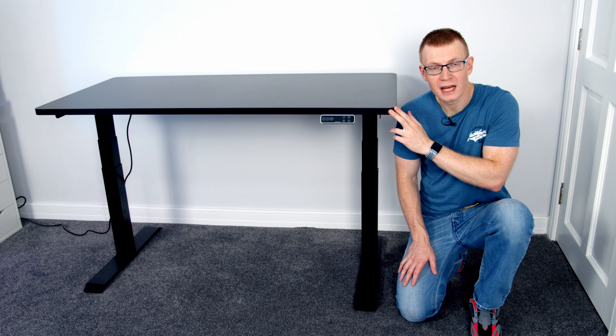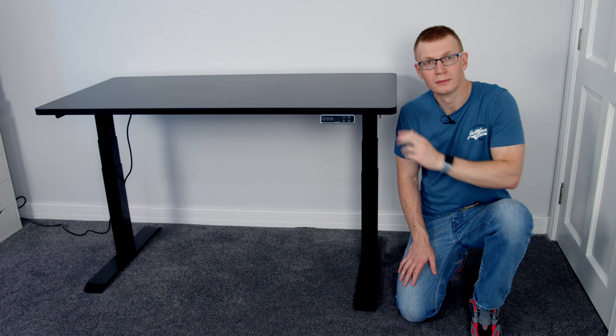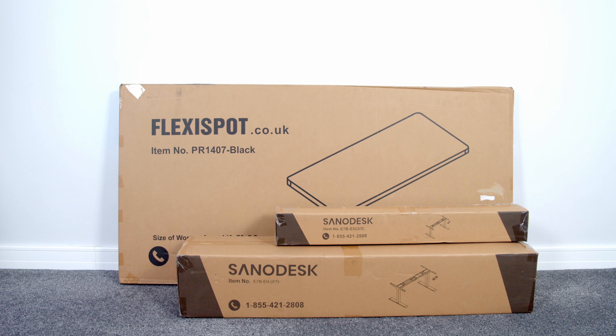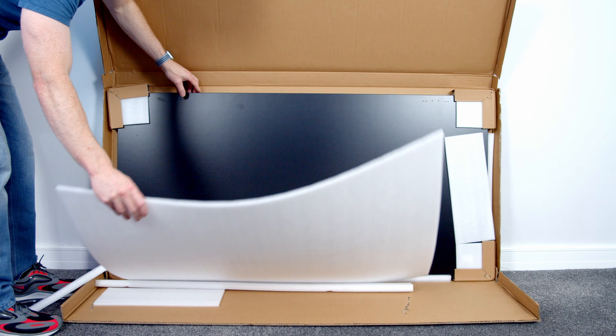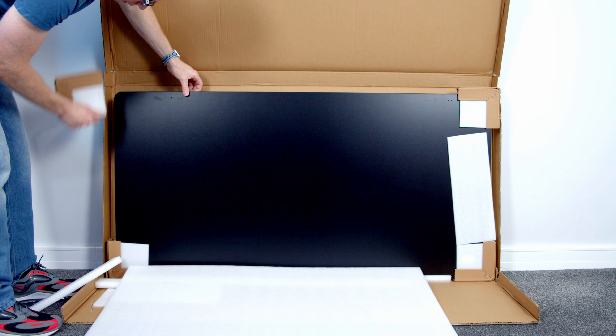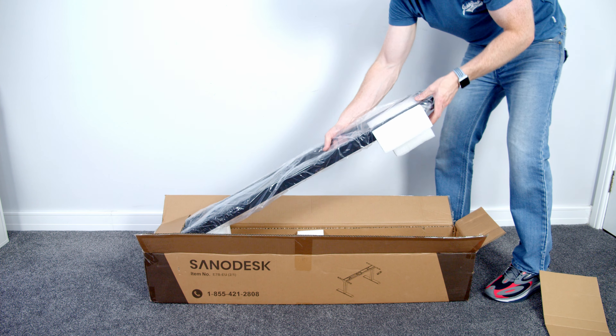Before we get into all the specs and get a closer look at the desk, I want to show you the assembly process. The desk itself comes in three boxes — the larger box is for the tabletop while the desk frame itself comes in the two smaller boxes. In terms of packaging, this all looks really good; there's plenty of padding around the tabletop and the desk frame itself is also well protected.